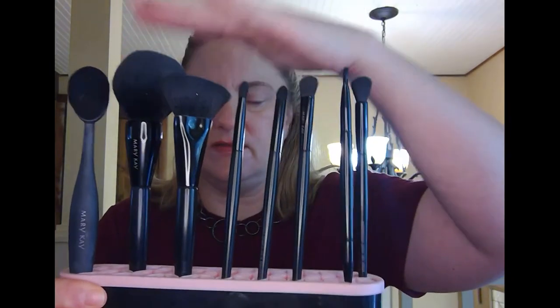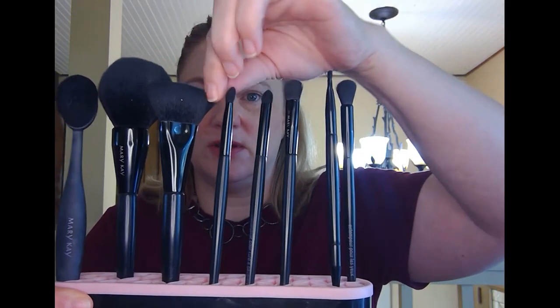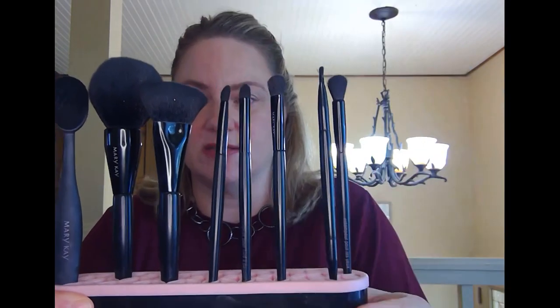It comes with five brushes: the fluffy all-over brush, the cheek and contour brush, and three eye brushes that we'll talk more about during application. I've also added the eyebrow and eyeliner brush, the blending eye brush, and the foundation and contour blending brush.